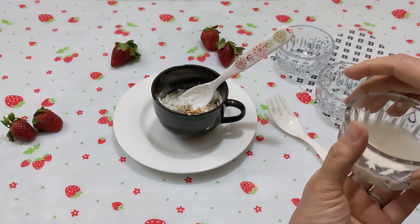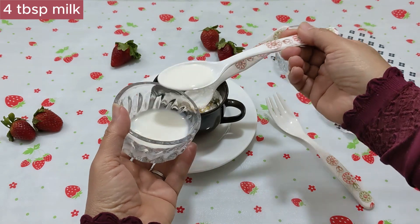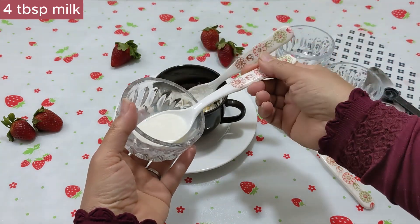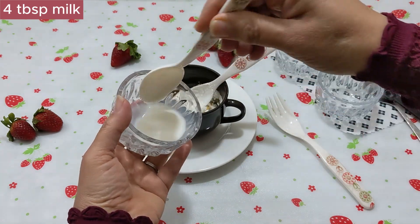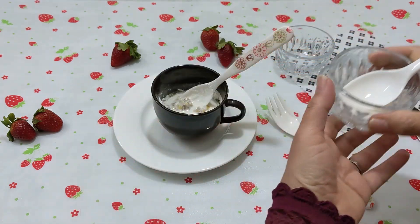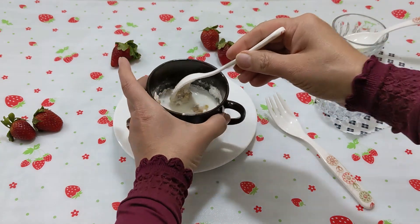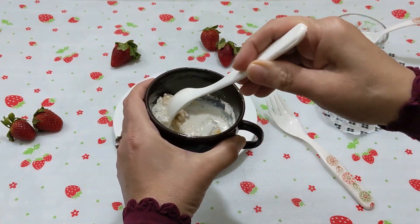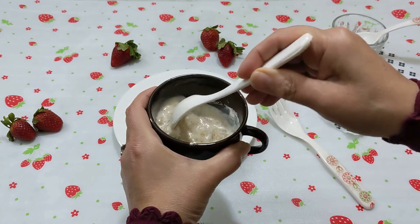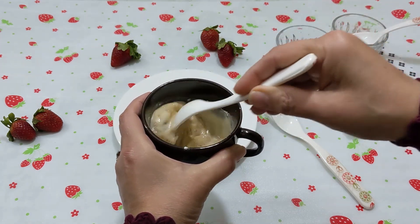The last ingredient remaining is milk. Add 3 to 4 tablespoons of milk and mix it up well. It is easy to mix.